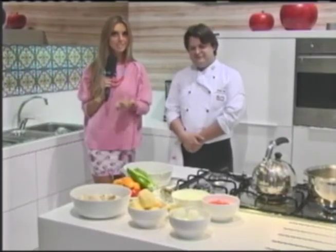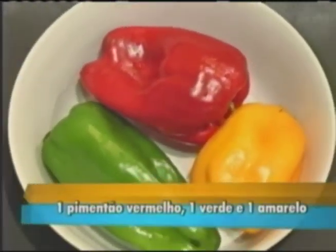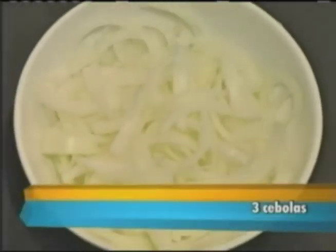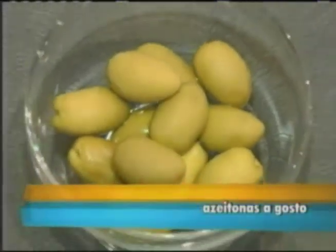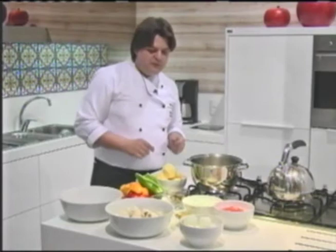Note first the ingredients necessary: 5 batatas médias, 1 pimentão vermelho, 1 verde and 1 amarelo, 3 cebolas, 3 tomatoes, 6 ovos, azeite de oliva a gosto, sal a gosto, azeitonas a gosto, and 1 kg de bacalhau salgado. Very well, everyone — let's begin now to make our prato, the bacalhau à moda Gomes.